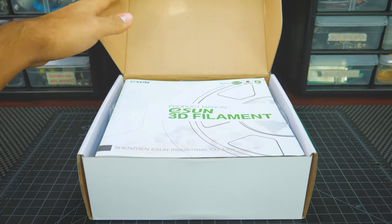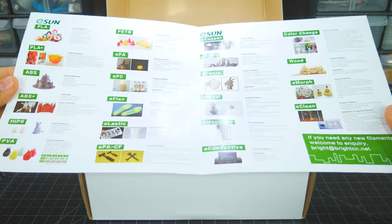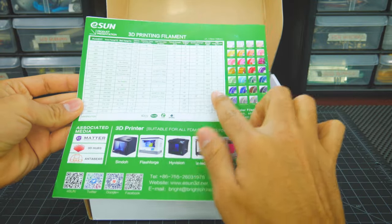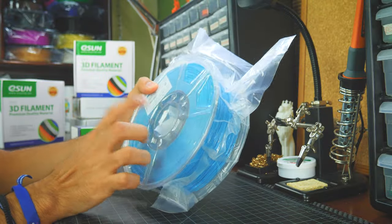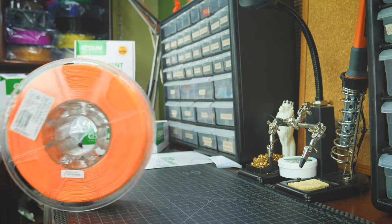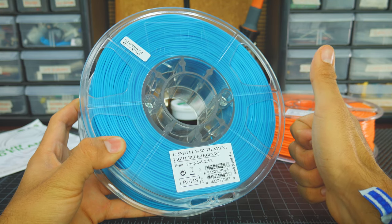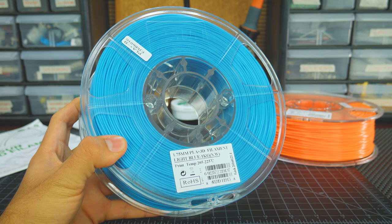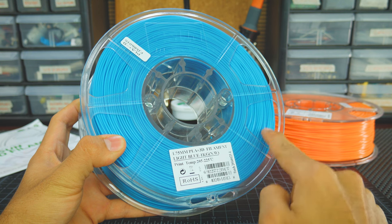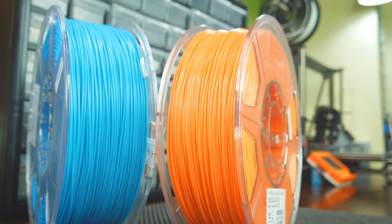Inside the box, you may be greeted with this product catalog slash user manual, which displays all their different materials, their features, and recommended print settings. Besides being useful, it's nice to see something else inside these boxes. The filament will come nicely packed in a sealed bag. In regards to the spool itself, it's held together by two big screws and is transparent, which is very helpful to check how low on filament you are. It also has a label indicating the type of material and recommended print temperatures. You'll also find openings to hold the filament throughout the whole spool. This isn't the best winding I've seen, but it never became a real problem.